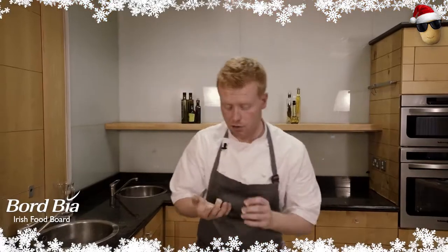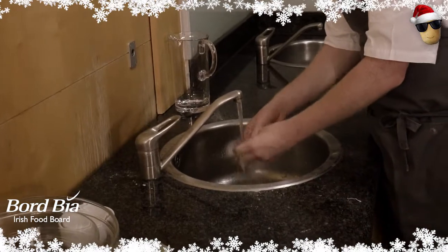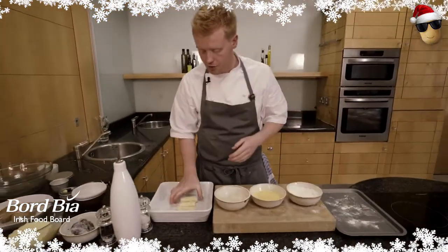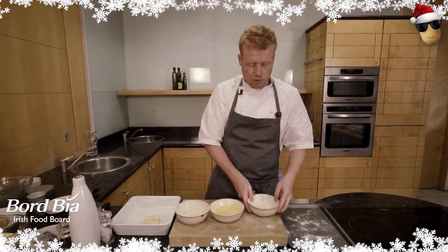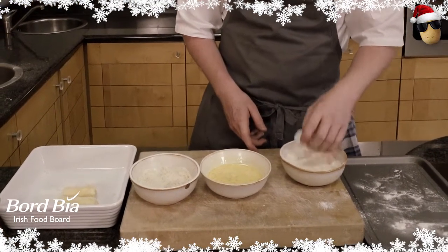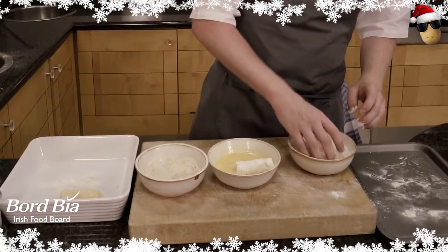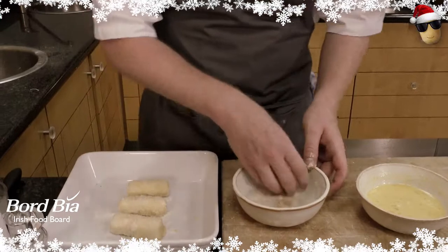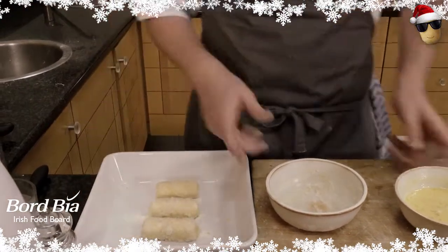As the croquettes get coated, so do your fingers, so just make sure we wash our hands. Then we repeat the process one more time — that's just for a little extra safety to make sure they stay nice and solid when we fry them afterwards. So back into the flour, dust them off, and we repeat the process. Give them a little touch up and our croquettes are ready to go.